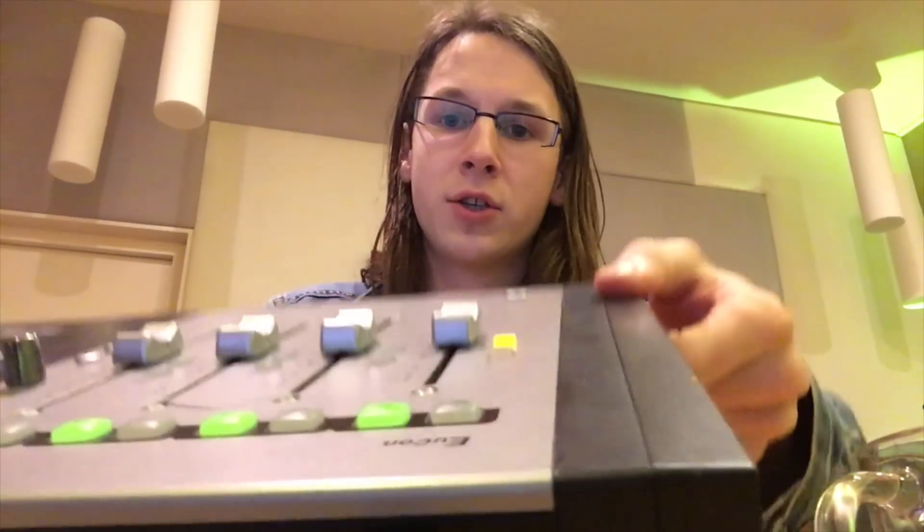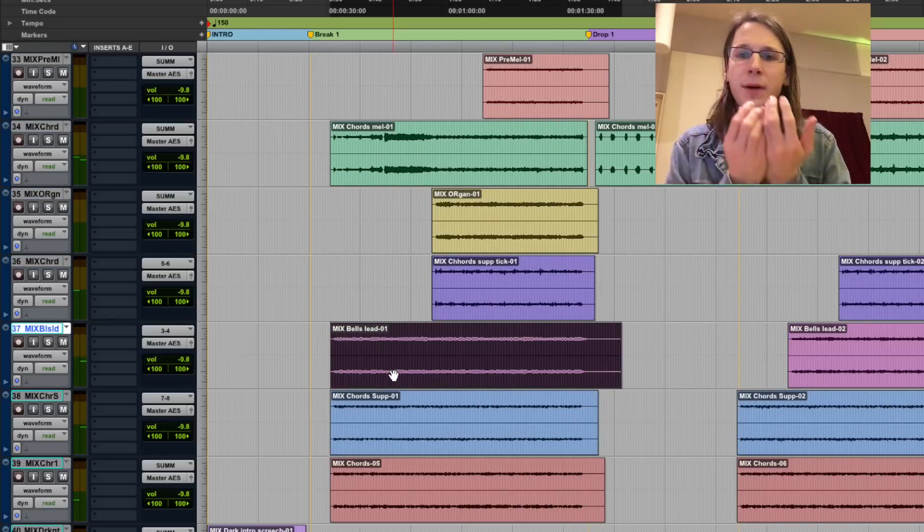One of the biggest tricks in mixing is not knowing what these buttons do, or knowing what the software does - that all doesn't matter. It's all about having a vision of the mix. So here is my vision about it.